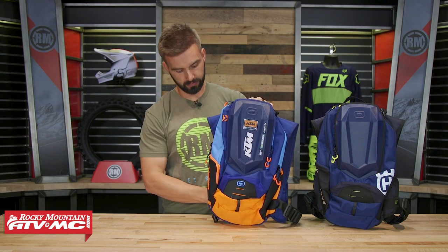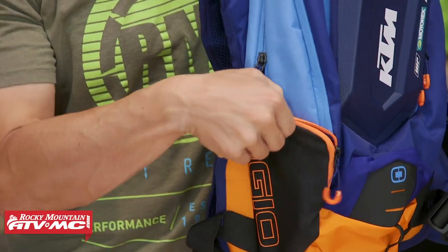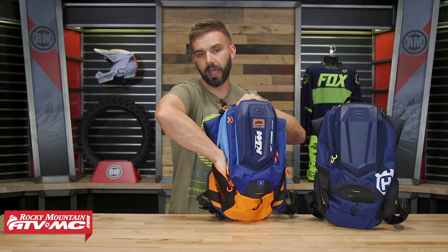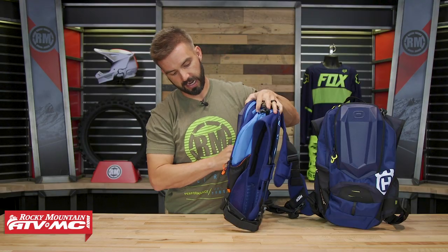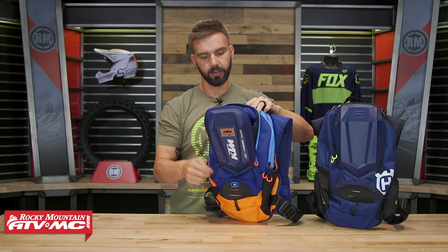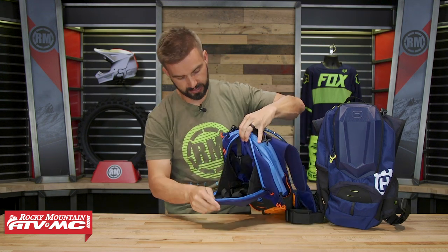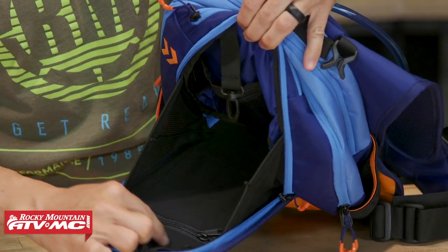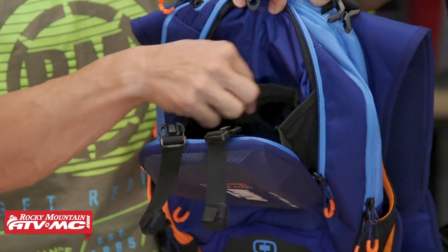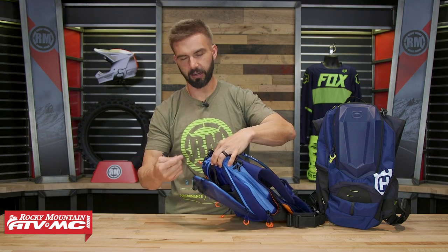Flipping it around to the front, let's talk about the pockets — there's a lot of storage capacity. First, you've got a zip pocket on the side; I can get my whole hand in there pretty easily. On the other side, you have a mesh expandable pocket. Then there's this EVA molded pocket, which offers a little extra protection for items inside. Opening it up, you've got a couple of zippered mesh pockets on the inside of the lid, a clip for your keychain, a couple more mesh pockets, and a zippered pocket. You'll also notice these male buckle ends right here.